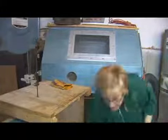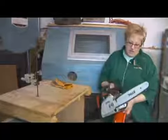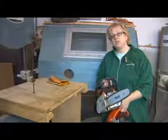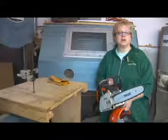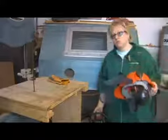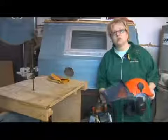Another thing that comes in handy to prepare your blanks is a chainsaw. This has a 14 inch bar so I couldn't cut really long or really big pieces, but it's really nice to use to cut a bowl blank and get it ready to put on the lathe. Remember you should always wear a helmet with ear protection and face protection if you're running a chainsaw.